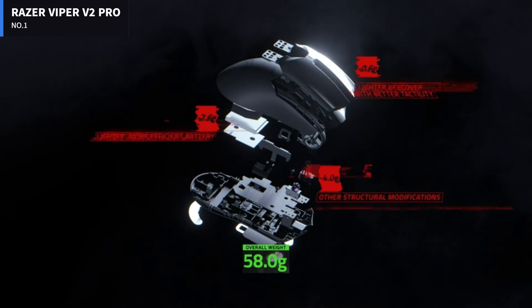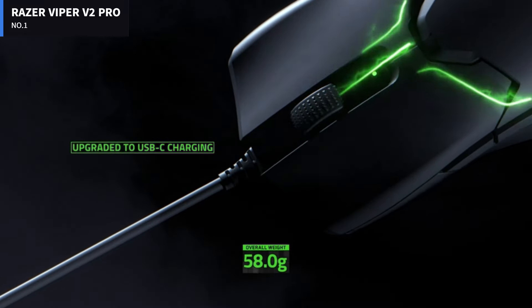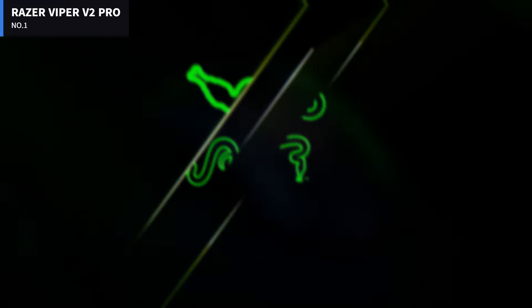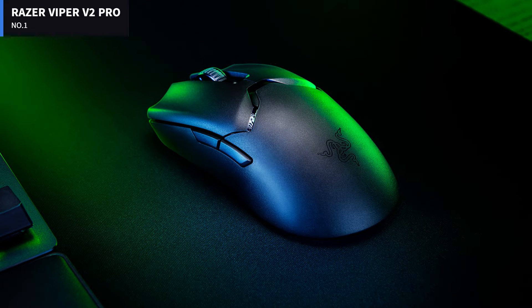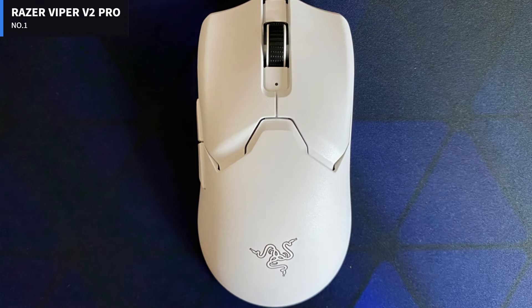On the white version the logo is noticeable. The right and left click buttons reside on the top half, with the scroll wheel resting between them. There are two thumb buttons on the left side, and a button on the bottom for turning the peripheral off and for manually changing the DPI sensitivity.